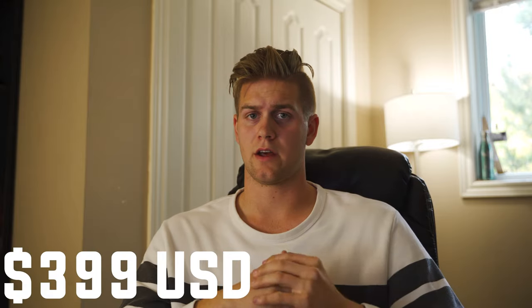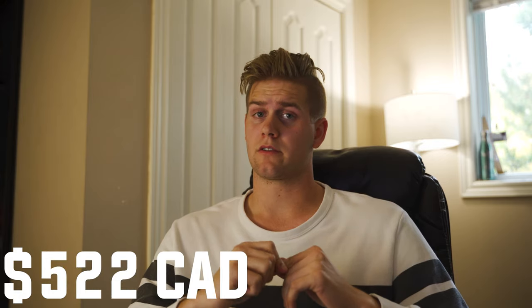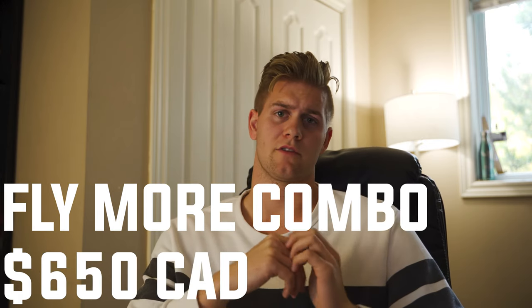DJI really nailed the point that this is not a Mavic Air, Mavic Pro, Zoom, or any kind of replacement. This is a beginner drone for people that want to get into it — not for professionals, unless you really need it for a specific situation. The price in the US is $399, which converted to Canadian on B&H is about $522. For the fly more combo, it's $499 US, which in Canada comes out to about $650.